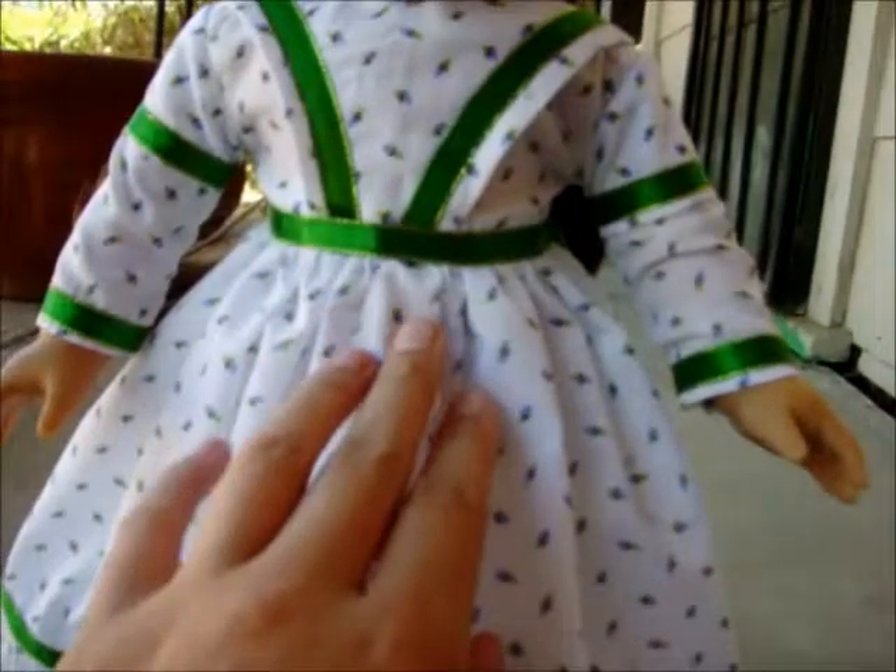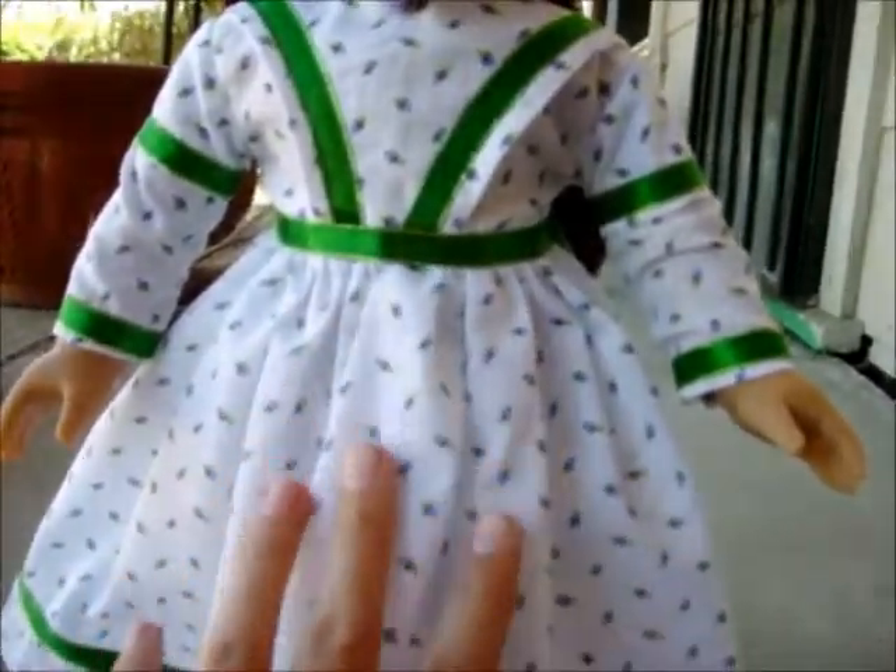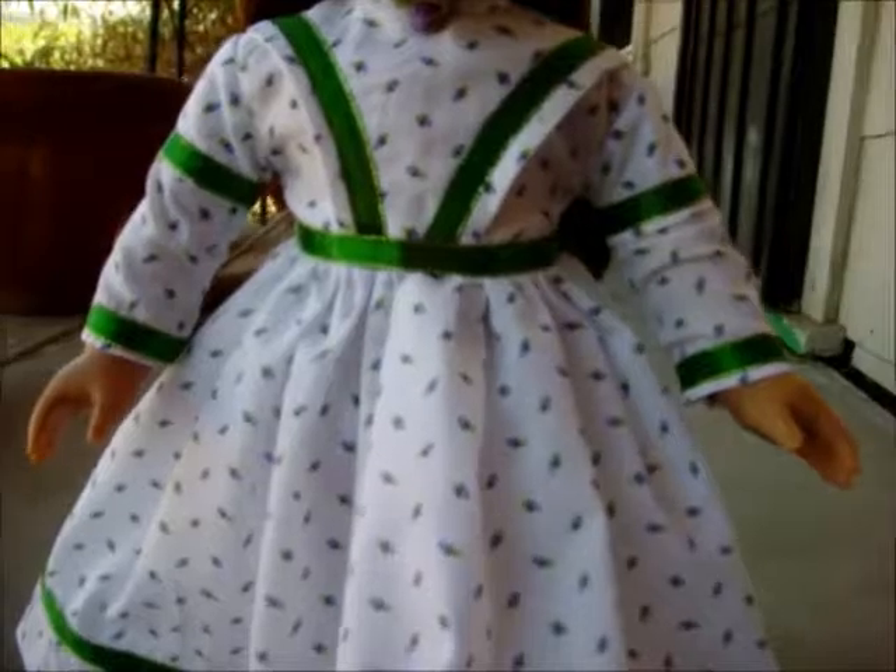The skirt, as you can see, is really full. So you can put a petticoat underneath, or any type of little hoop skirt.